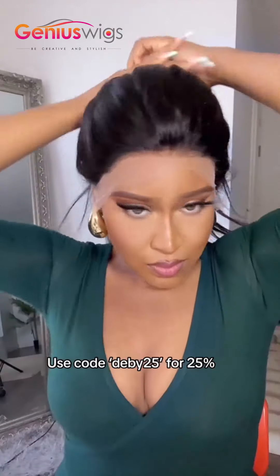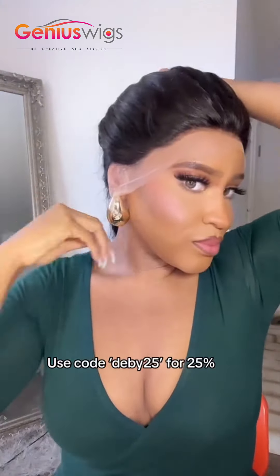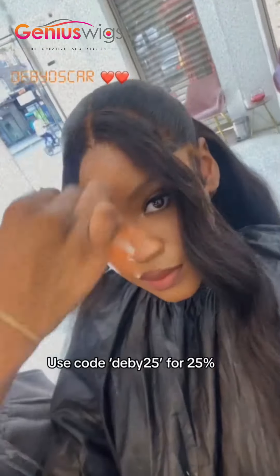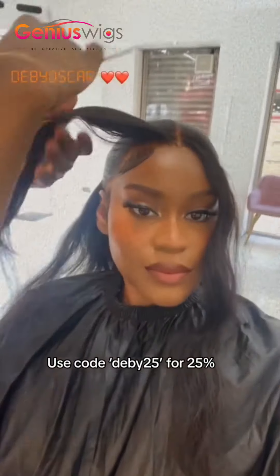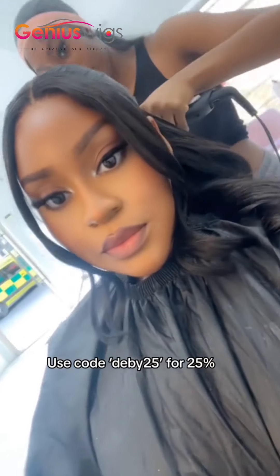This is what the wig looks like on. I haven't customized it yet, so I decided to get it installed just to treat myself, spoil myself a little. And the hairstylist kept commenting on the quality of the hair — she was like, it's amazing.